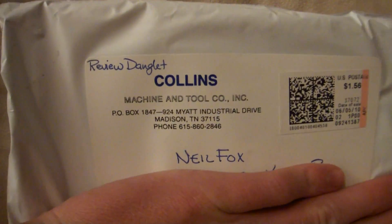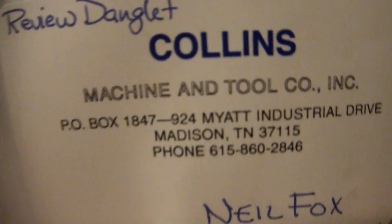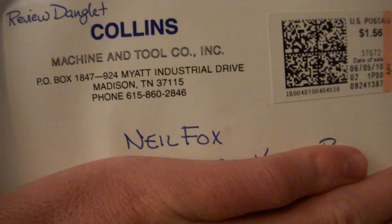What's up guys, I got a review for you today of the Danglet from CollinsAmerica.com. I'm coming up my address and stuff — I don't need to see that. Go ahead and open it up. I already cut a slit in it before this so I can use it one hand like this. Alright, so there's what it is.